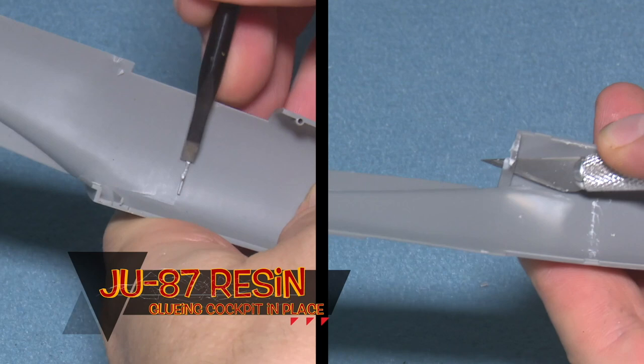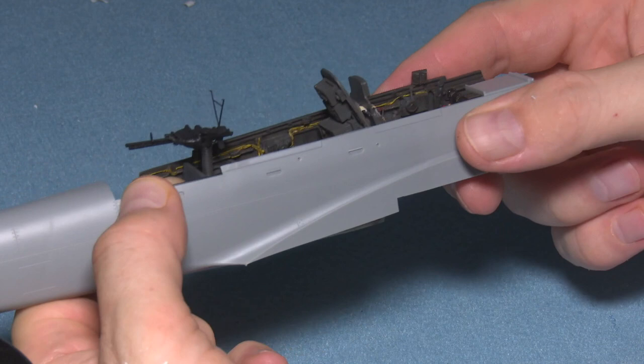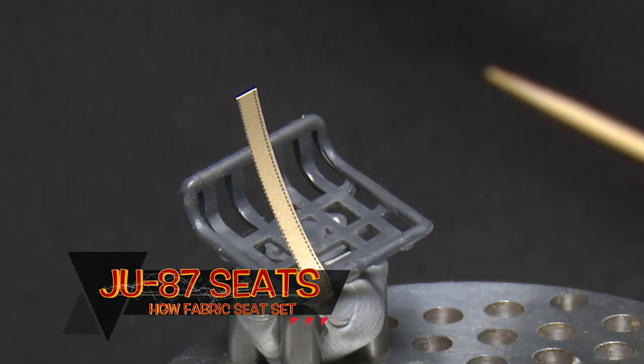Here's a quick sequence of how to actually install the resin into the side fuselage halves — it's never really a proper fit often. In this particular case I've had to shave back both the resin and the plastic by a few millimeters just to make the fit work, because otherwise it wasn't closing up properly. Make sure you clamp it as you glue it.